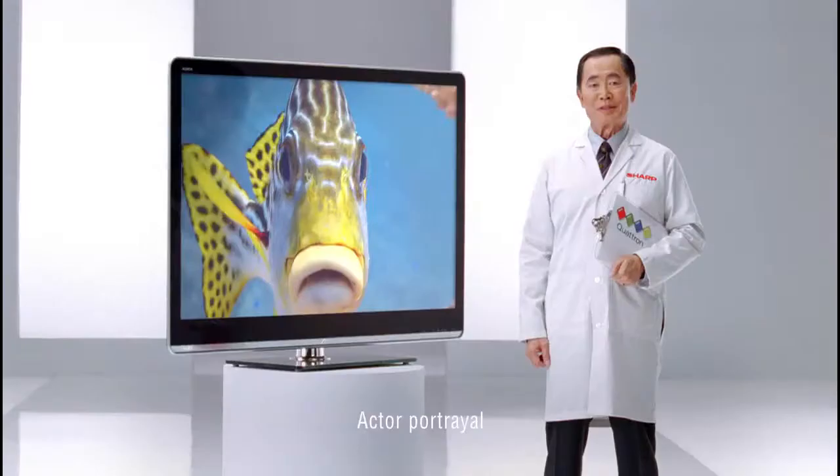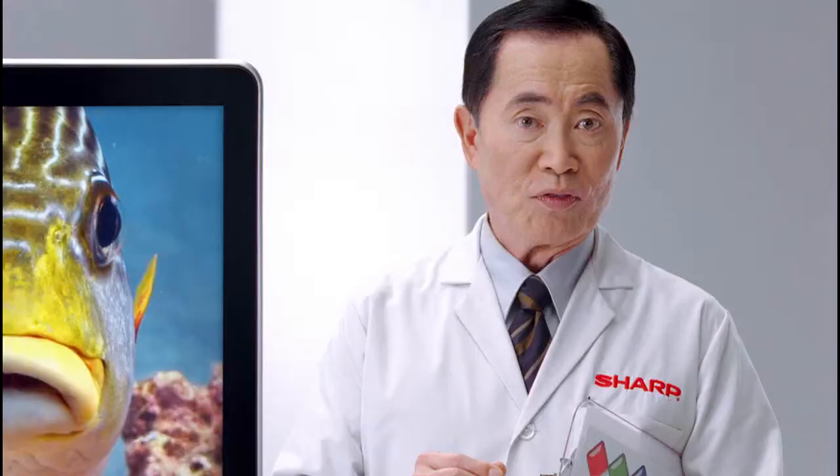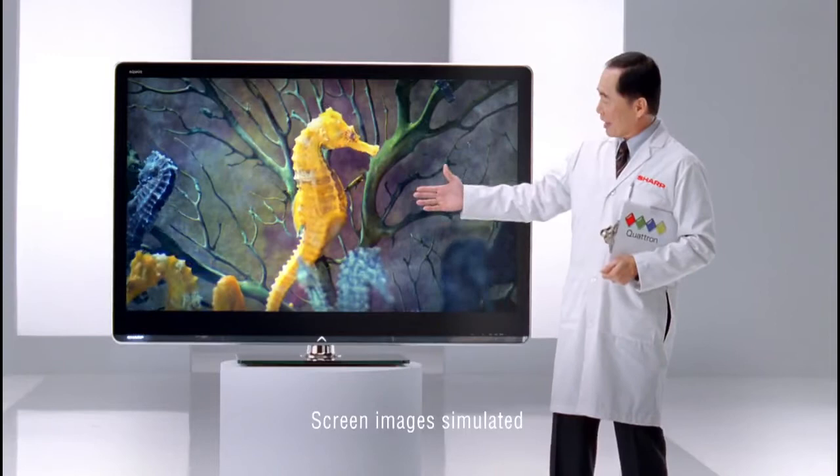Introducing our Quattron Quad Pixel technology. It adds yellow to the standard RGB color system for colors never before seen on TV.